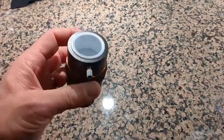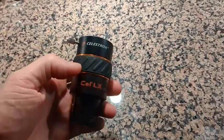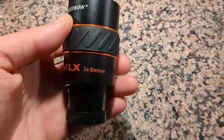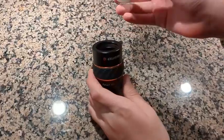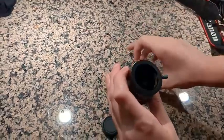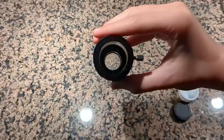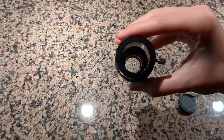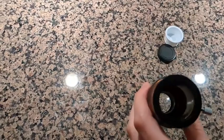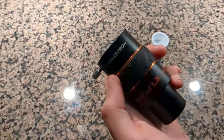Hey everybody, it's Ryan doing a quick overview with my son, who is the professional astrophotographer in the family, and he's going to do an overview of this Celestron Barlow 3X lens. It has lids on the top and bottom so you can keep them clean and protected. It has three types of lens coatings — red, blue, and green — and that's going to make it easier to look at planets, because that's exactly what it's for, not deep sky objects.